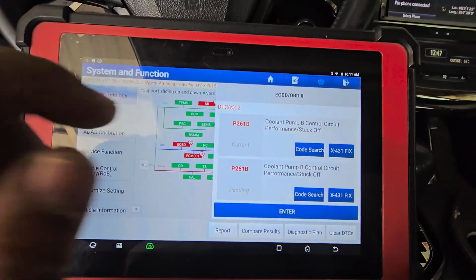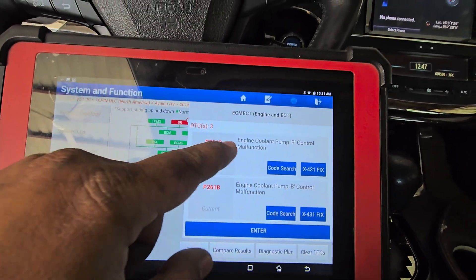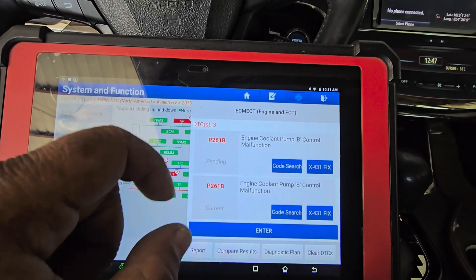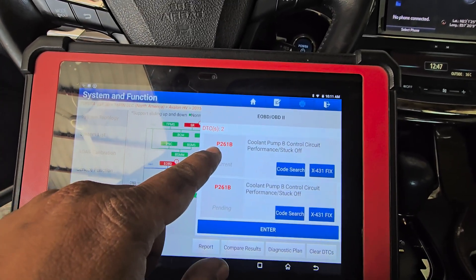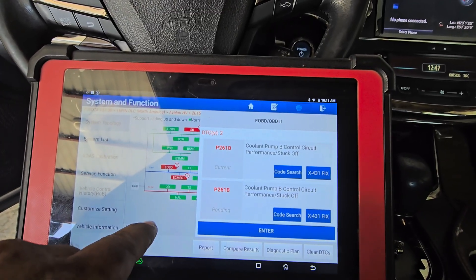The error codes are: Coolant Pump B circuit performance stuck off, Engine Coolant Pump B control malfunction. P261B — Coolant Pump B control circuit performance stuck off. This is our main error code.